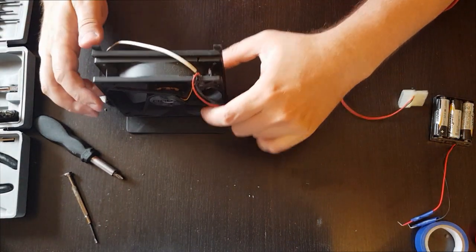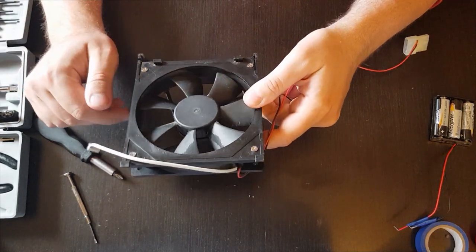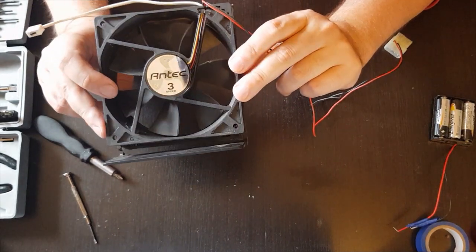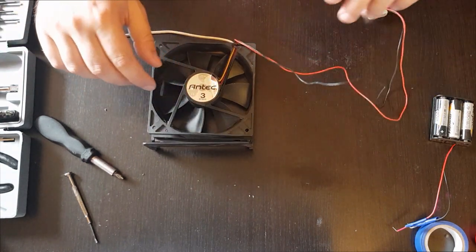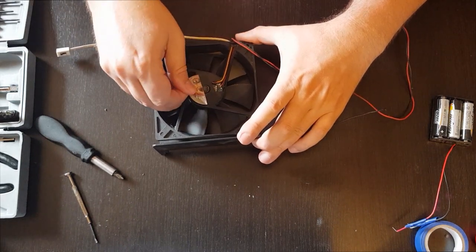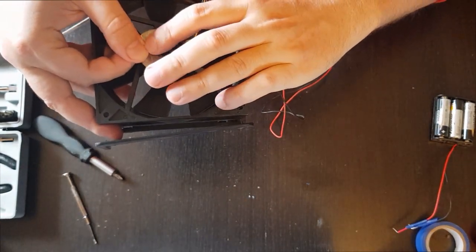What happens with these fans is that on one of the sides there is an orifice where it can be oiled. With this fan it's probably here. You have to gently remove this cover, and as you can see there is an opening.